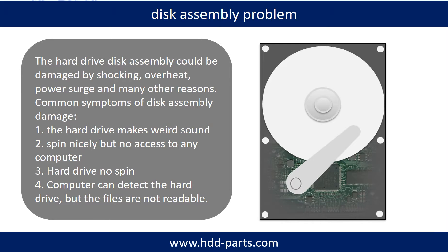If the hard drive disk assembly is damaged, we can do disk data recovery to recover the data from the disks. The common symptoms of hard drive disk assembly failure are: 1. Hard drive makes weird sound. 2. Spins nicely but no access to any computer. 3. Hard drive no spin. 4. If the storage is configured as mirrored hard drives, you can take the bad hard drive out, put a same size or bigger hard drive into the bay, and the storage will mirror the data to the new hard drive automatically.